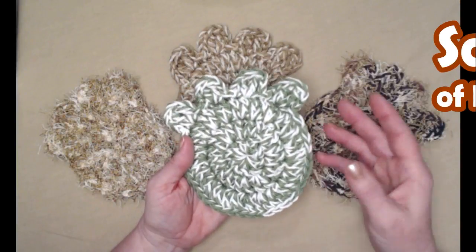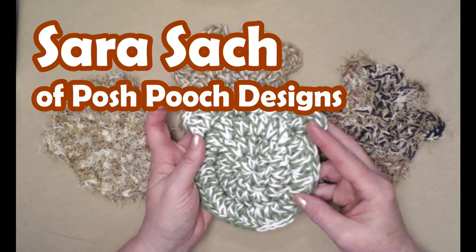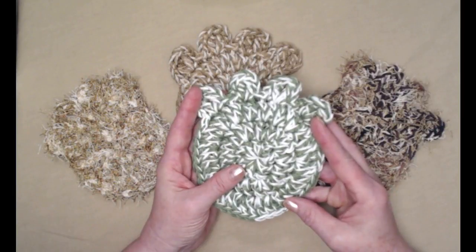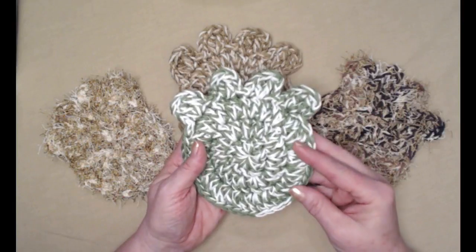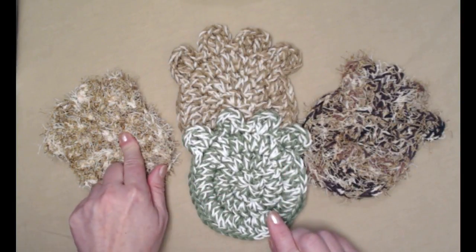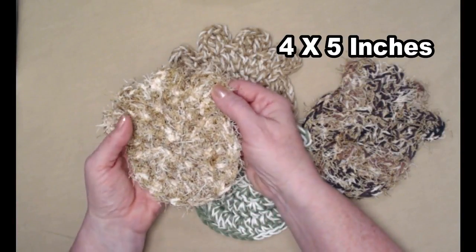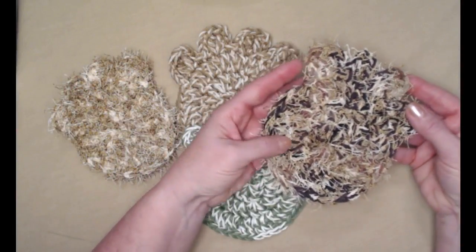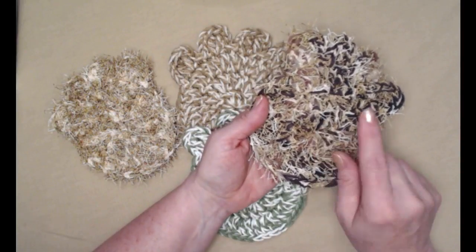Hey everybody, it's Sarah and welcome to my crochet channel. Today's video I'm going to show you how to crochet a paw print scrubby. This is a really versatile pattern. This scrubby over here is made using two strands of your typical scrubby yarn. This paw print scrubby is made using one strand of your scrubby yarn and